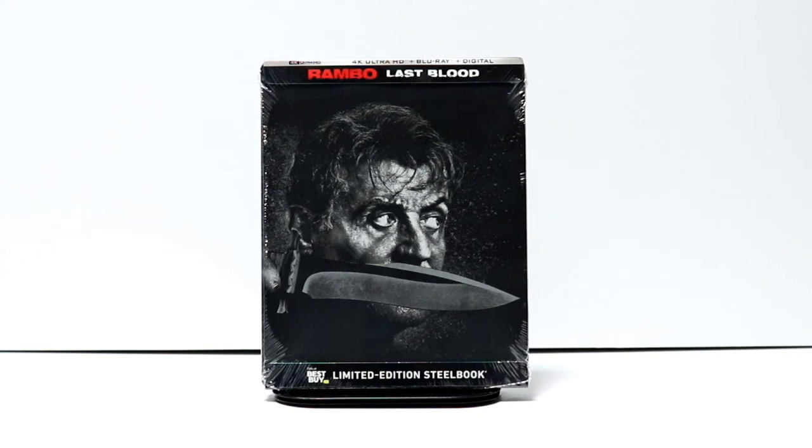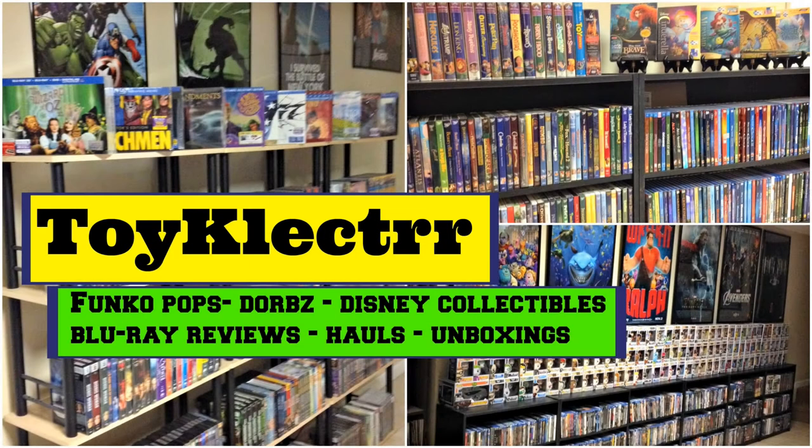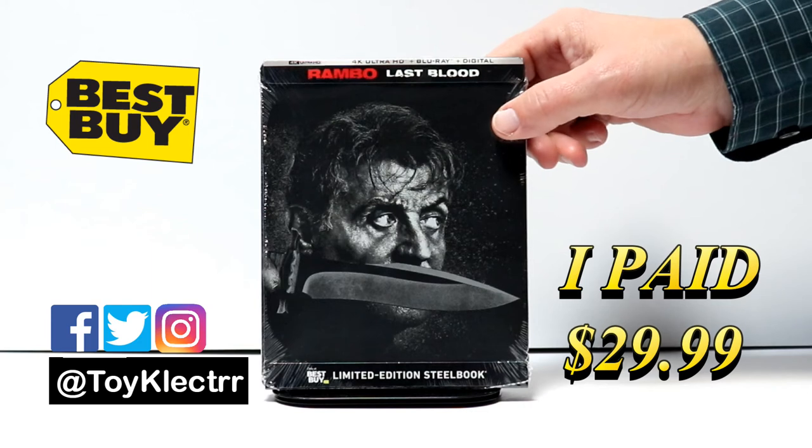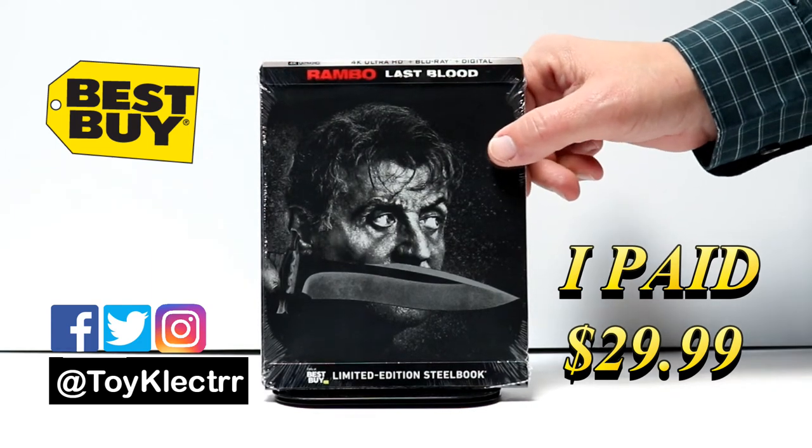Hey, Tony here. Today we're doing an unboxing of the Best Buy exclusive steelbook for Rambo Last Blood. I picked up my copy of Rambo Last Blood, this is a 4K Blu-ray digital combo pack.